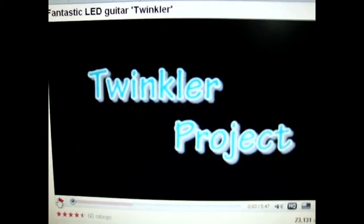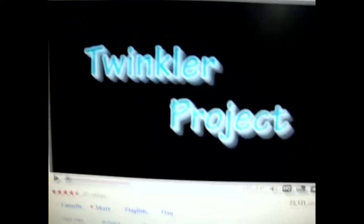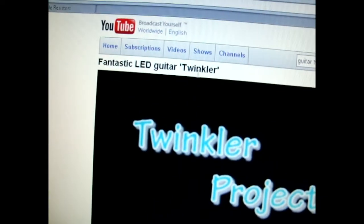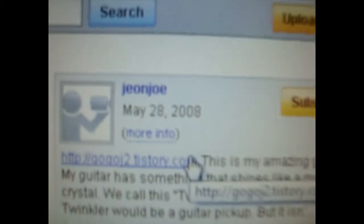Okay guys, so after about a month of research, I figured out how the guitar twinkler was made by John Joe.